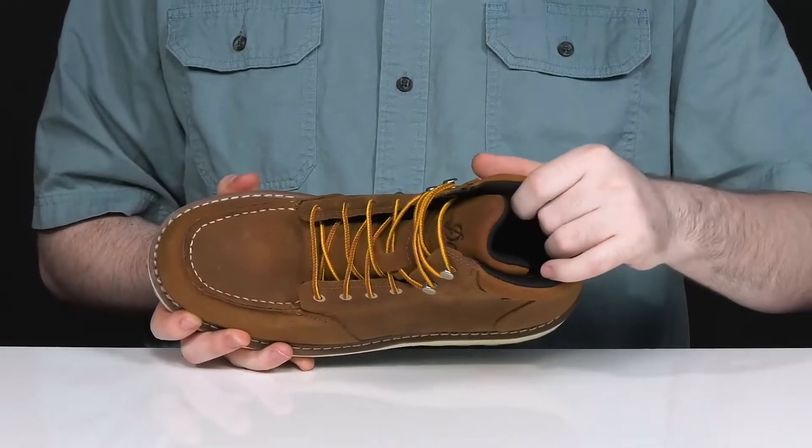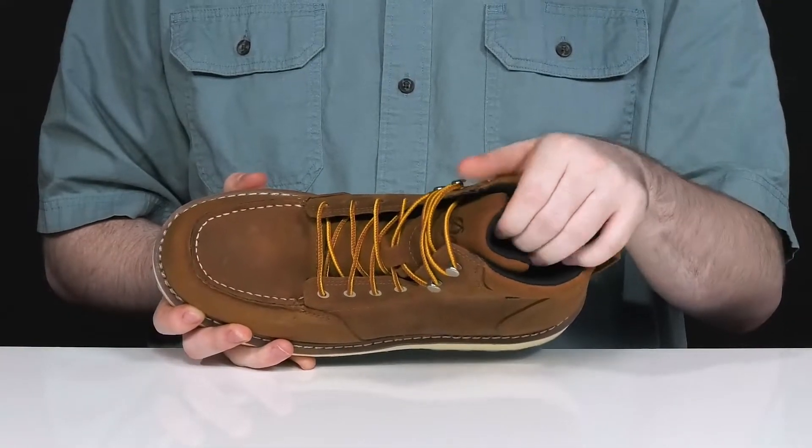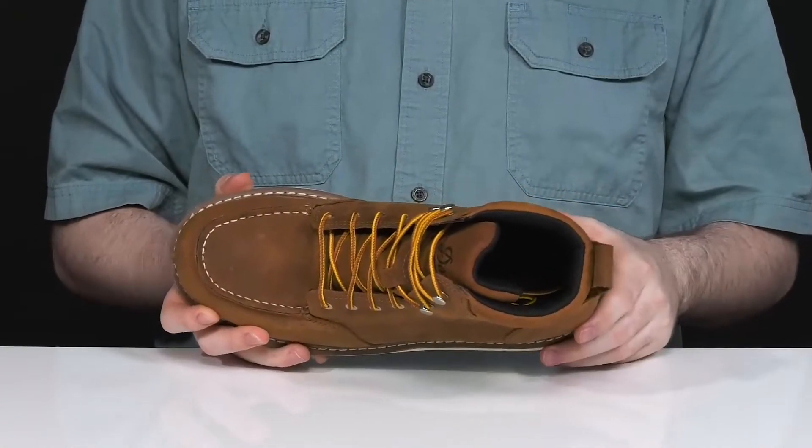The extra padding is made with some textile, keeping it very breathable and supportive around the collar and the tongue area, making sure your ankle has lots of comfort and support for all-day wear.